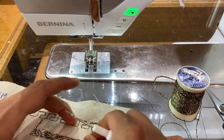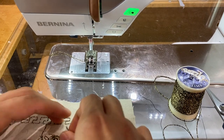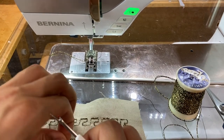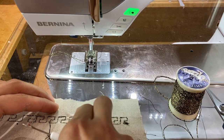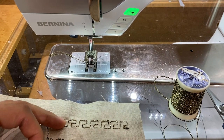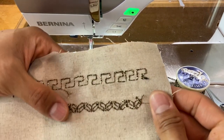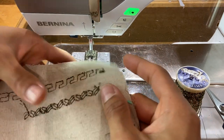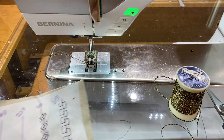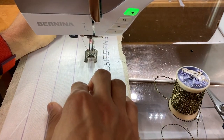No one is perfect — even I make mistakes all the time, I just don't let people see them. But we can see here how pretty those stitches look and how neat and thick they are — they really give some dimension and some texture.